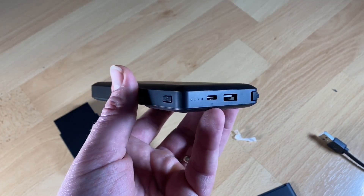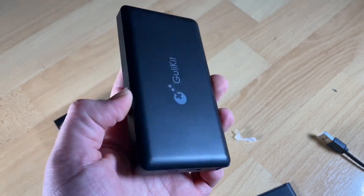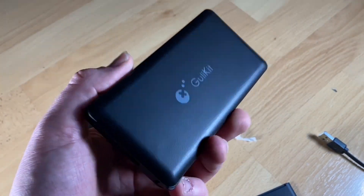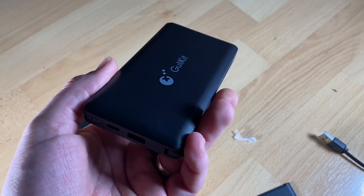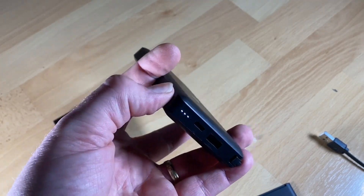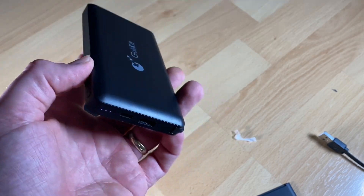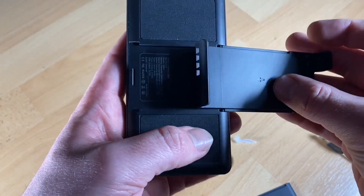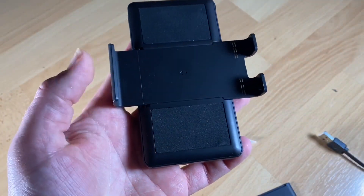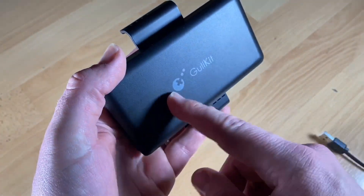This allows you to charge your phone and Switch simultaneously, and it's 1.4 times faster than the standard way. You have a slim and compact design — 10,000 milliampere-hour capacity is more than enough, up to 10 hours of extra play time for your games, and it can fully charge your phone three times.